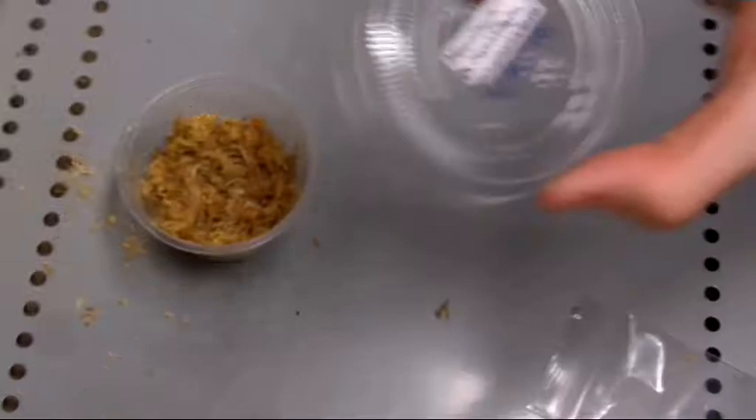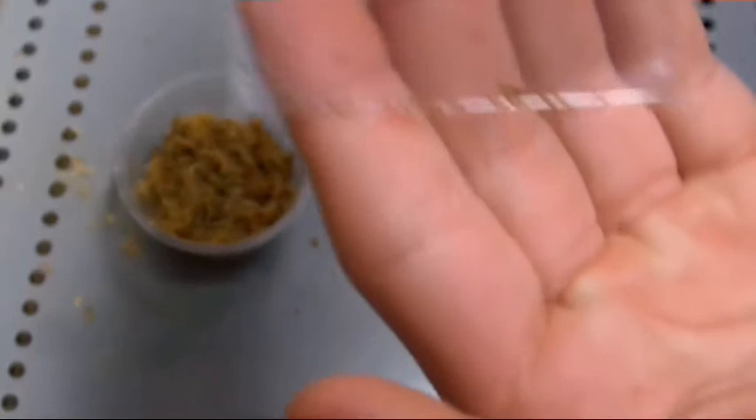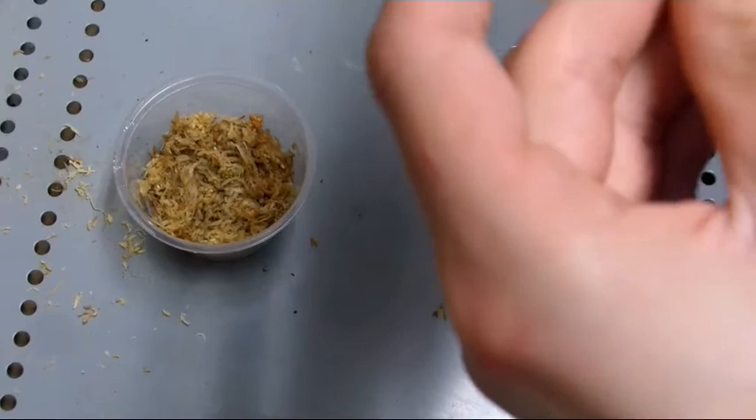Hello everyone, Outdoors and Botanical here, and today I'm going to be planting some Monolena primulaflora seeds. These are an ant plant seed, and I have plenty of seeds — they're fresh, probably only a week old.